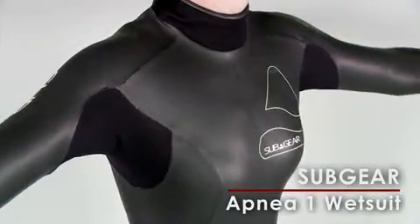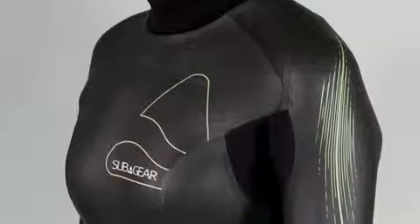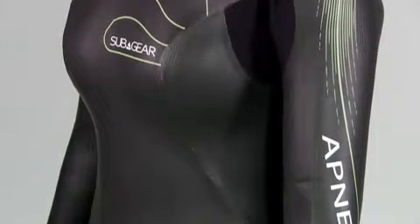Subgear's new Apnea 1 5mm is a unique wetsuit designed specifically for freediving. It comes with a nylon-lined interior, so it's comfortable against the skin plus easy to climb in and out of. However, its exterior surface is slick to repel water.